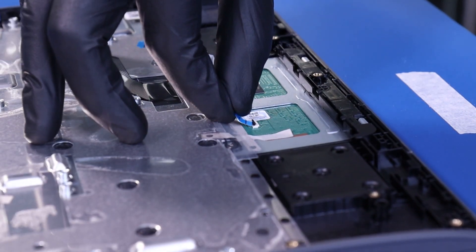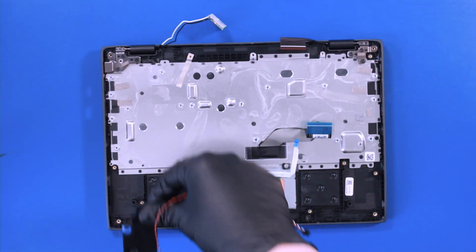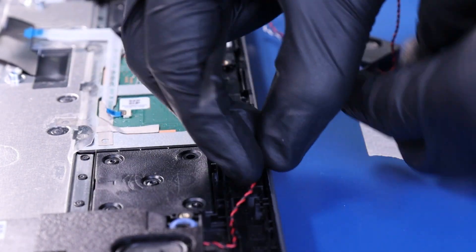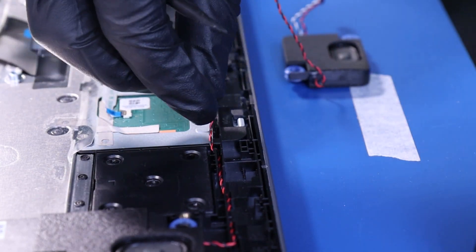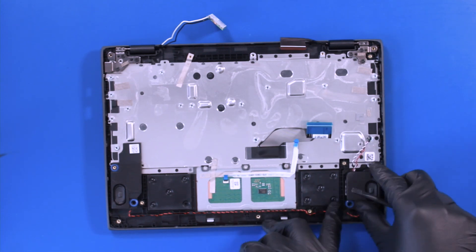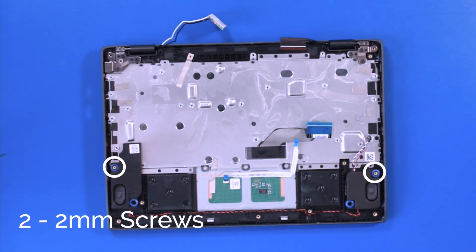Reapply the tape and plug the touchpad cable back into the touchpad. Close the locking clip. Gently insert the speakers back into place. Reseat the speaker cables into the grooves. Replace two 2mm screws back into the speakers.